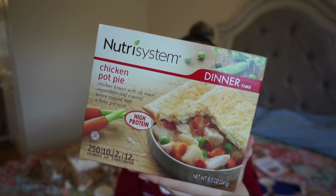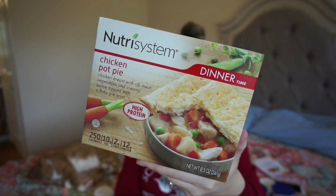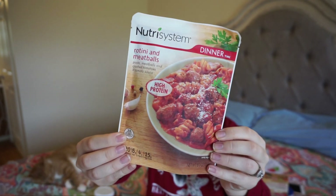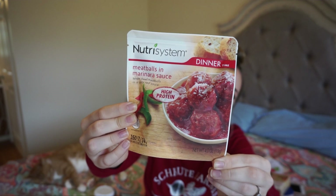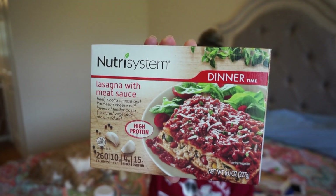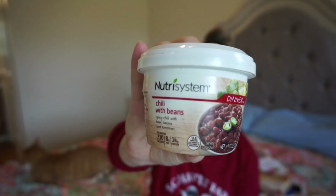For dinners: chicken pot pie at 250 calories, 10 grams of fat, 2 grams of fiber, and 12 grams of protein. Rotini and meatballs: 220 calories, 6 grams of fat, 4 grams of fiber, and 15 grams of protein. Meatballs and marinara sauce: 160 calories, 7 grams of fat, and 14 grams of protein — I'd definitely have to add veggies with that, it sounds very boring on its own. Lasagna and meat sauce: 260 calories, 10 grams of fat, 4 grams of fiber, and 15 grams of protein. Chili with beans — a spicy chili: 230 calories, 8 grams of fat, and 14 grams of protein. That's everything in the box. I'll see you guys tomorrow!